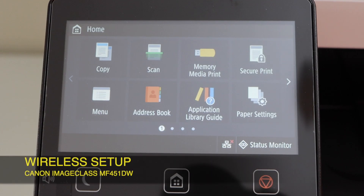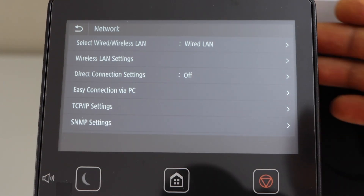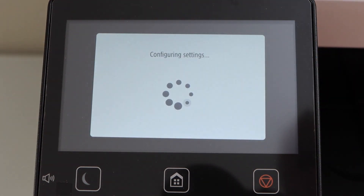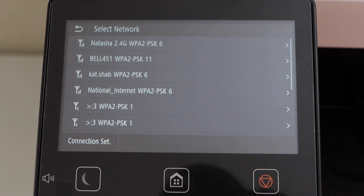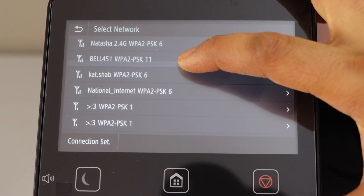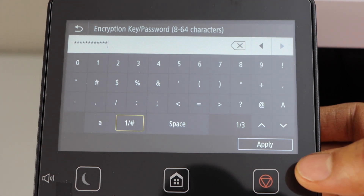The next step is the wireless setup. Press the three dots menu on the printer screen and select the first option, Wired/Wireless LAN. Select Wireless, then go to the Wireless LAN settings. It will display a list of wireless networks — select your Wi-Fi and enter your Wi-Fi password, then click Apply.